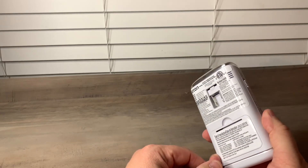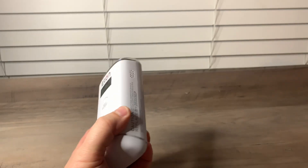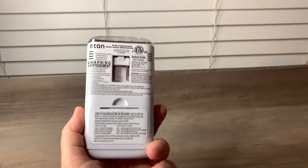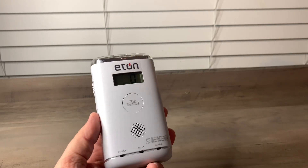Overall, really good alarm. If you need to get one, definitely check it out. Everybody needs to have one of these in their house — a couple of them, actually — but this is one to check out for sure.